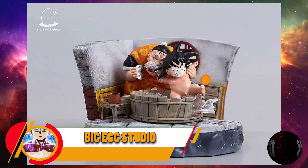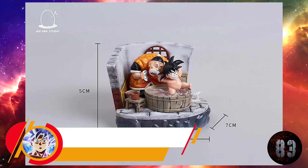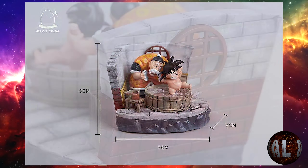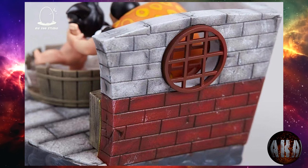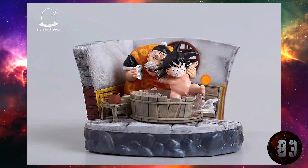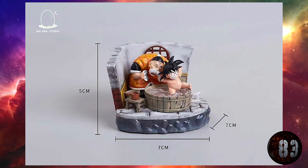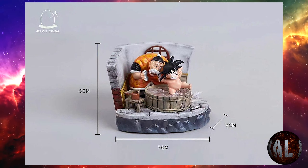Big Egg Studio nos trae una resina del abuelo de Son Goku, es decir, Gohan, en el momento en que le está bañando, que pudimos observar en la película de Bardock. Con una altura de 8,5 centímetros por 8 por 5. Prevista entre la segunda y tercera temporada de 2023. Tiene ese toque de ternura que no se puede negar.